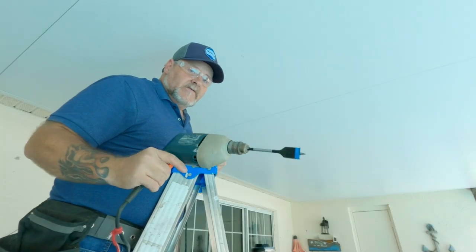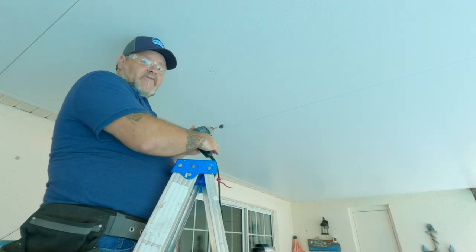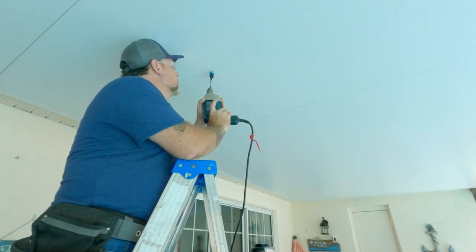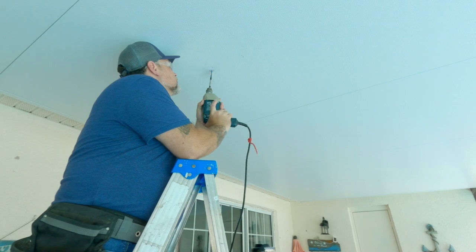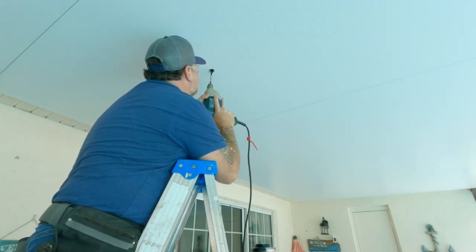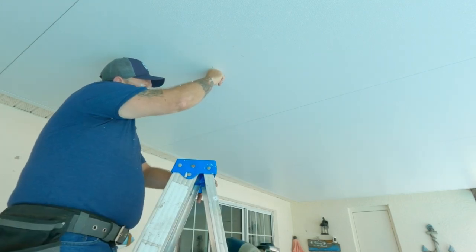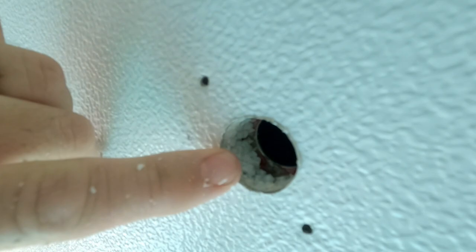For my drill bit I'm using a Biter one-inch bit. I'm going to run it in reverse for a minute before I go forward. I'm in the fan beam now — you can see there's going to be a little bit of styrofoam before I get into the fan beam itself, but that should be enough.